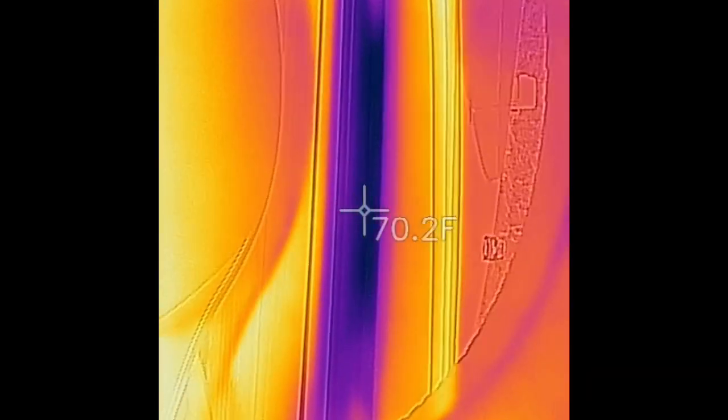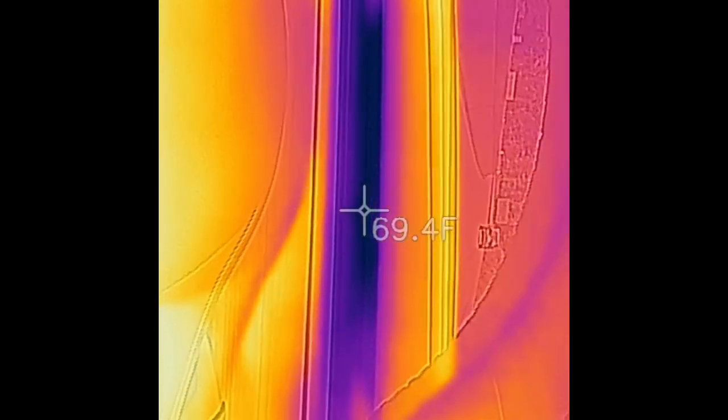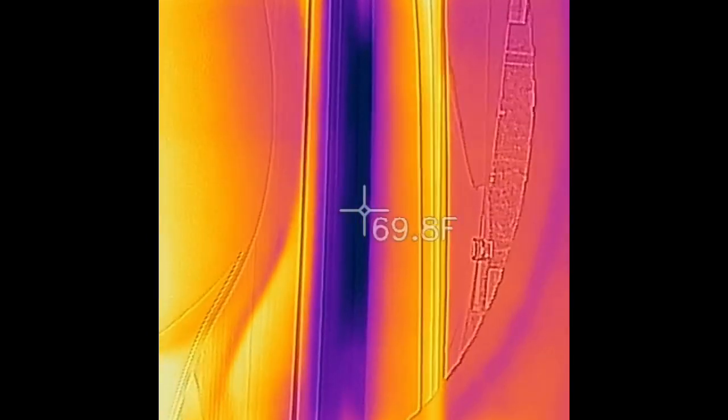The rear is noticeably different. So I just, five minutes ago, changed it to 72 degrees instead of 74, and that's the only change I made. So obviously you can see the front is now much cooler, noticeably cooler.